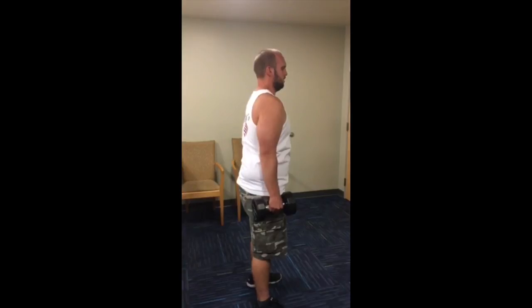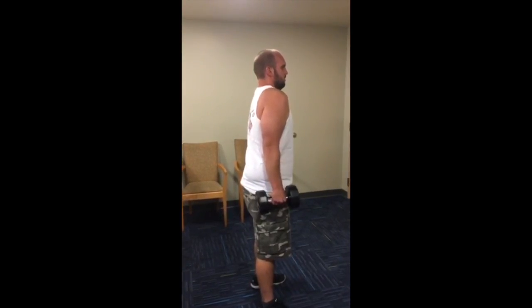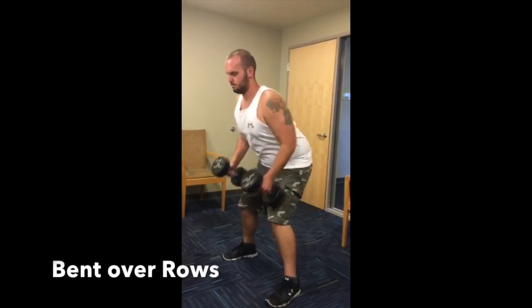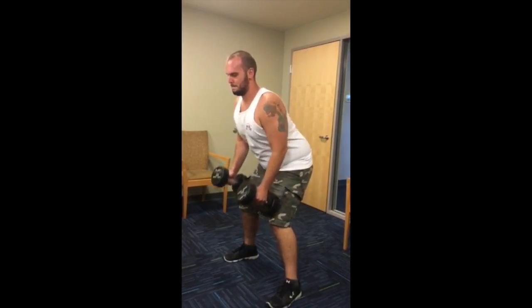It is important to keep your arms locked and erect and stand erect throughout the exercise. Dumbbell bent over row is a multi-joint exercise ideal for the lower trapezius.